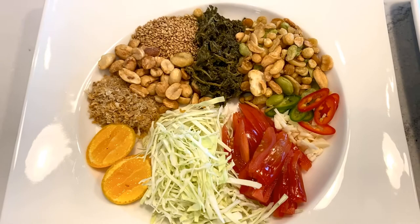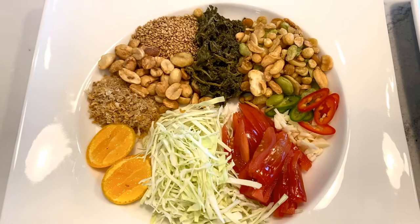You can either serve a tea leaf salad unmixed like this, or you can mix it all up and serve it like this. This is enjoyed as an afternoon snack, or you can eat it as a meal. Just take a little bowl of rice and put the tea leaf salad on top to make it a rice bowl. Tea leaf salad can also be enjoyed after a meal.